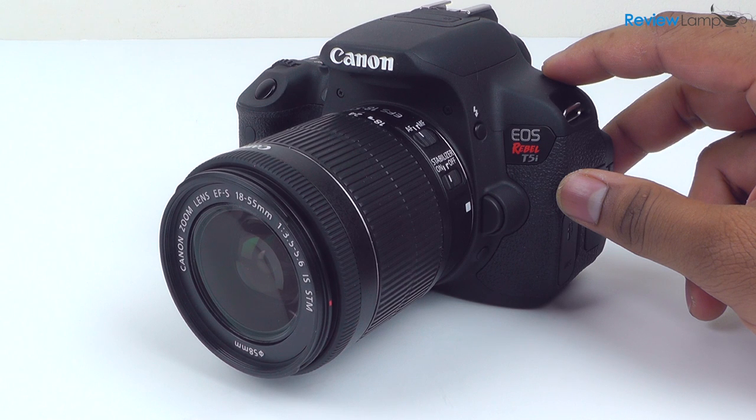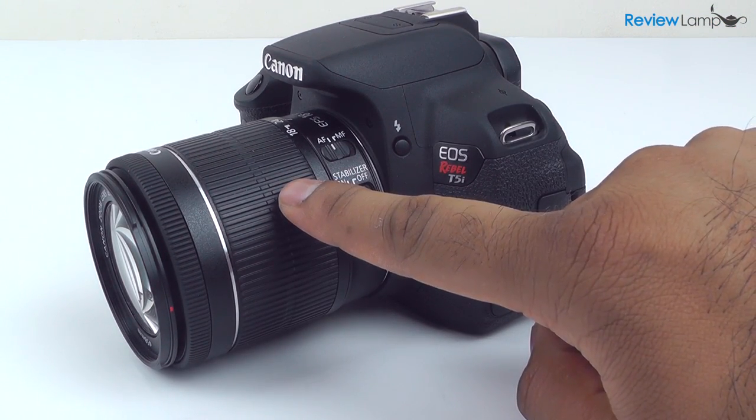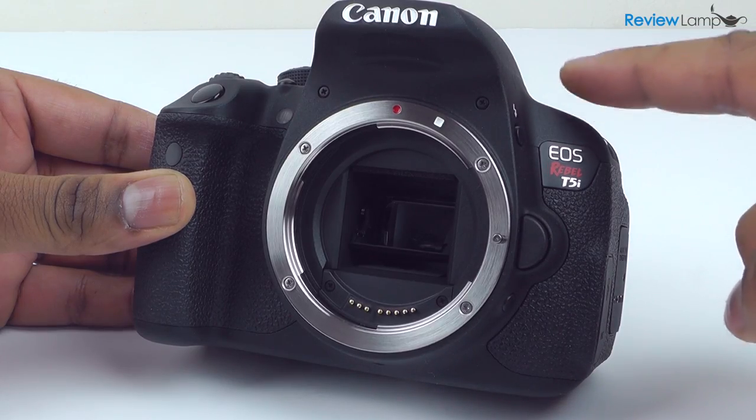Today we're going to be looking at the Canon T5i, arguably one of the most versatile crop sensor DSLRs on the market. The T5i is also known as the 700D in markets outside the United States. So let's take a closer look at this camera.